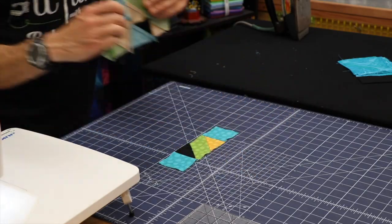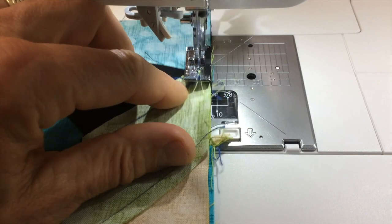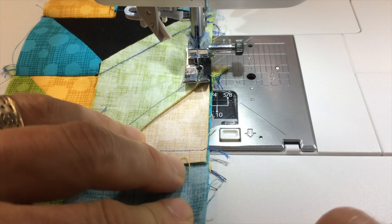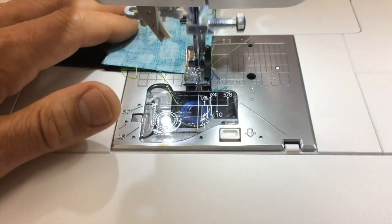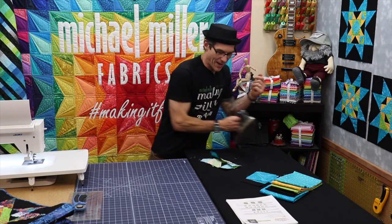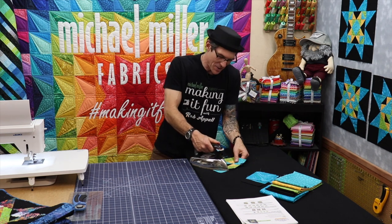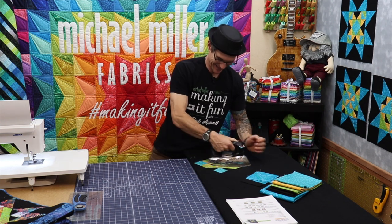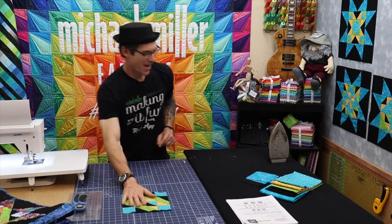Now we'll press these open before we can add on that outside star border — and that outside star border is the same I've been showing you in the other videos, but we'll walk you through it again in just one second. There it is — we have our center back together, perfect. I'm excited.